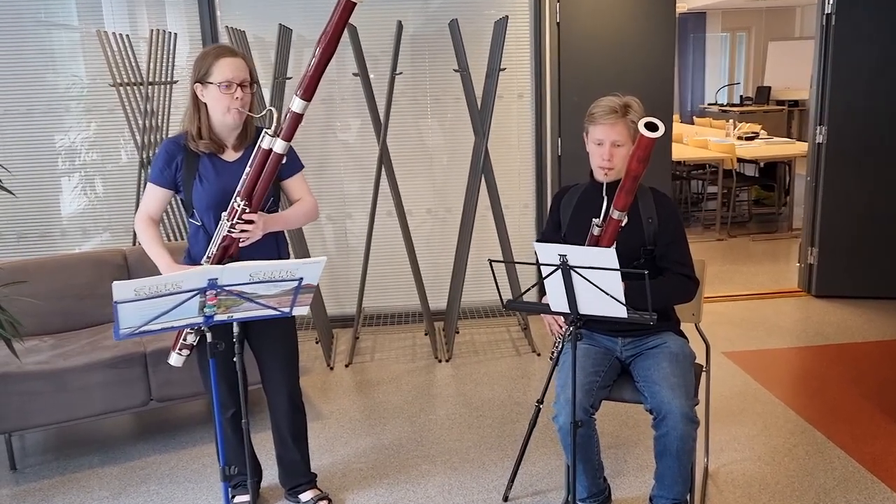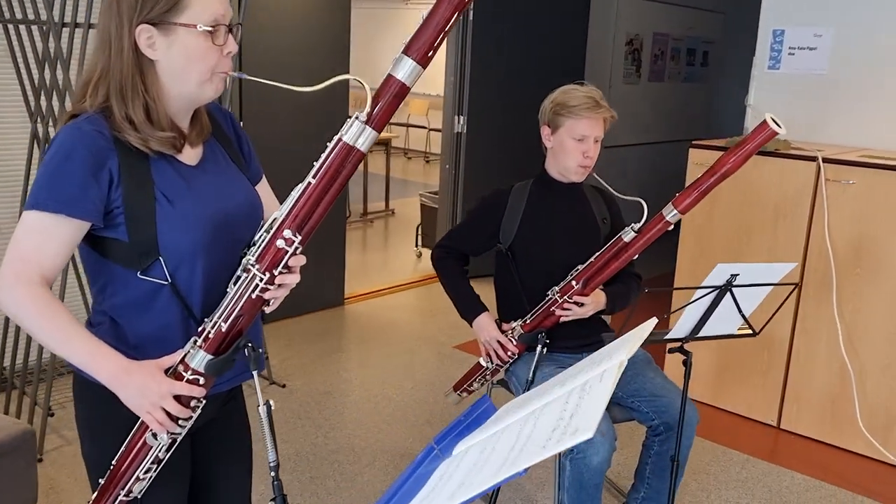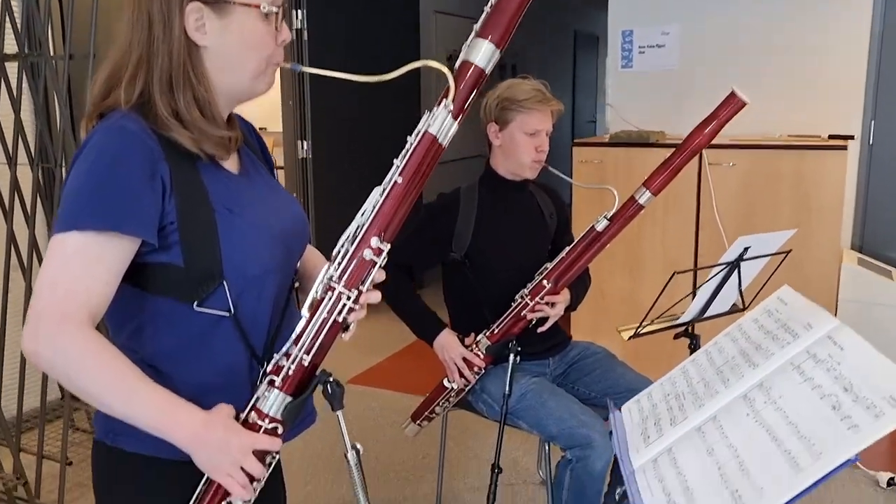Some players will go on keeping the harness to maintain the feeling of how to move the bassoon, but now without the normal pressure in their shoulders.